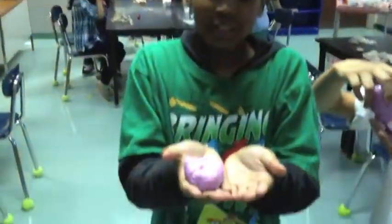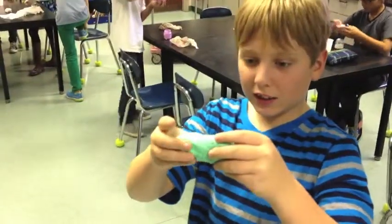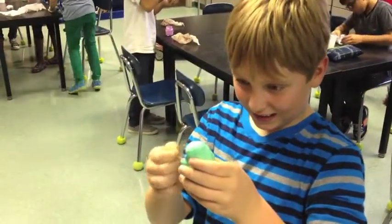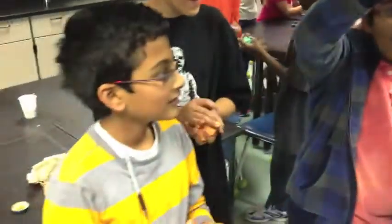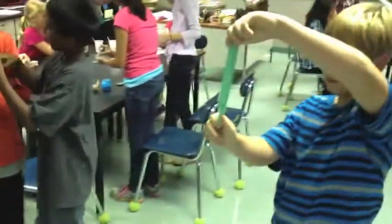I want the stretchiness! Oh, stretchiness. Keep stretching. Okay, it's better. I thought it was going to make it stretchy, but it's only bouncy. It's better. I'm sad.